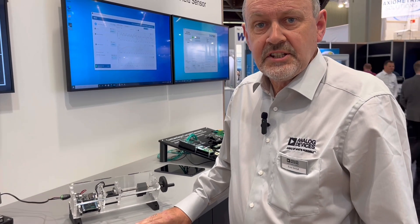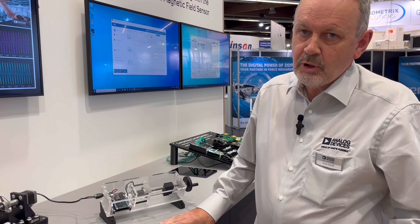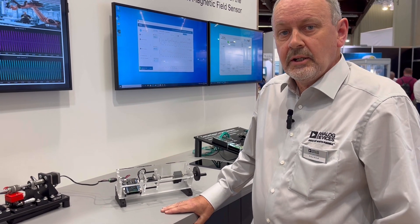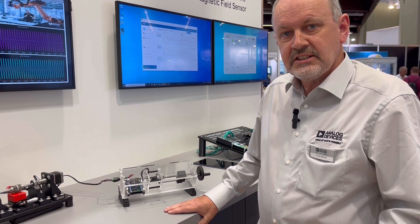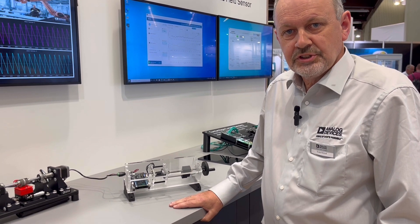There are many angle sensors on the market today — it could be hall based, TMR based, GMR, inductive and so on. But they all have one limitation, and that's an absolute measurement range of 360 degrees per one turn.